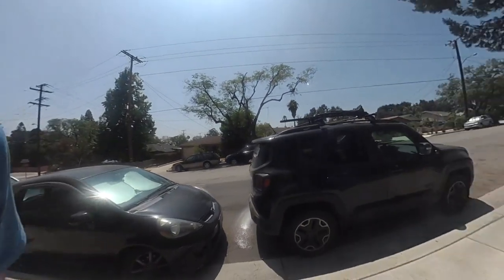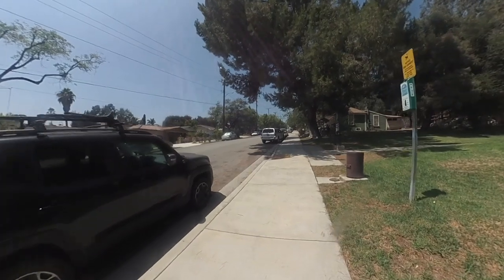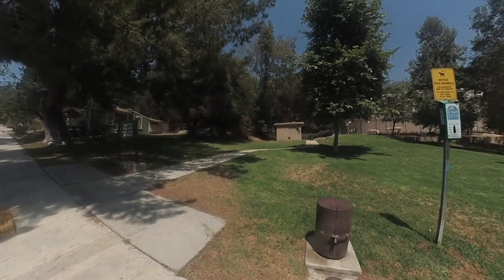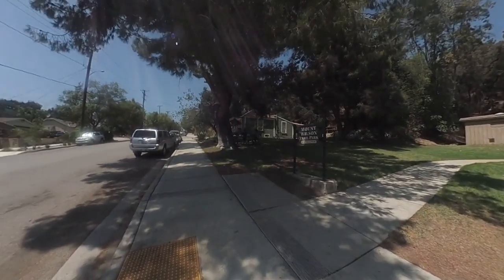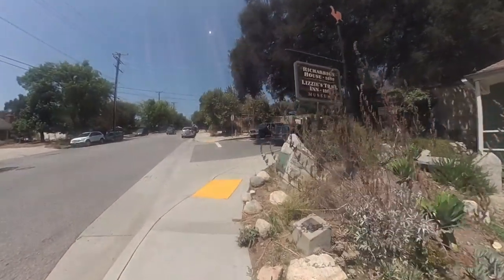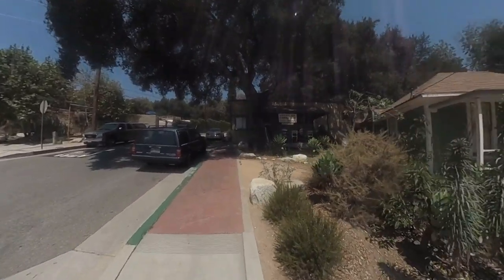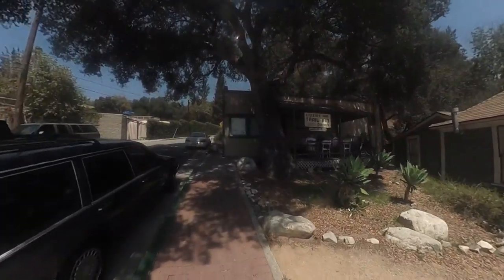The hike starts at Mount Wilson Trail Park here in Sierra Madre. There's a decent amount of free street parking, so you can just park on the street. The park here has a bathroom — sometimes it's locked, sometimes it's not, so I would not count on it. You're just going to walk up to the corner here, and you'll come to a little historic site, Lizzie's Trail Inn, which is, I think, now a museum. Open on the weekends — you can go online and see what the hours are. There's a little memorial plaque there.